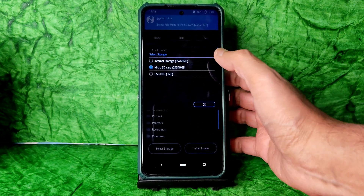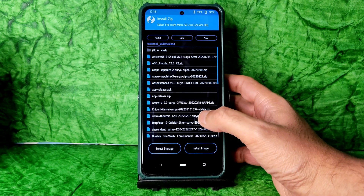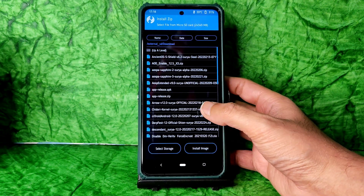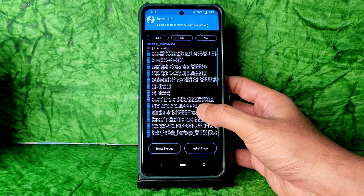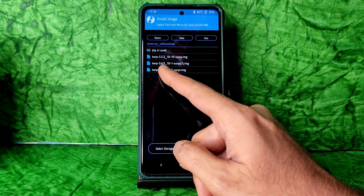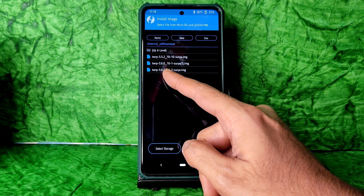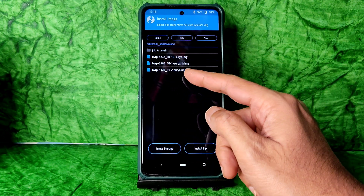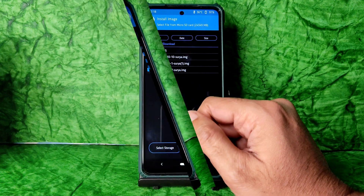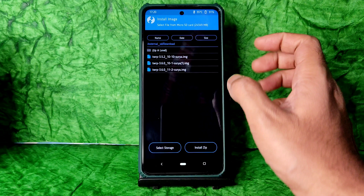Go to Install and select the storage wherever you downloaded the file. Copy it to SD card for better experience. Go to Install Image and you can see here version 3.6.0_11-2 — this is the latest available TWRP. This is the latest one.